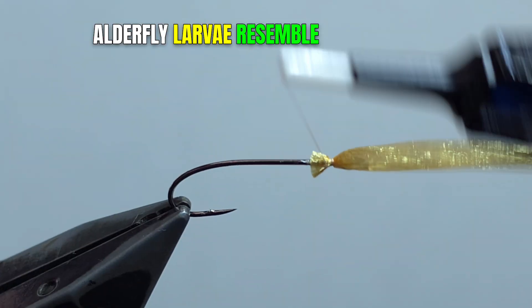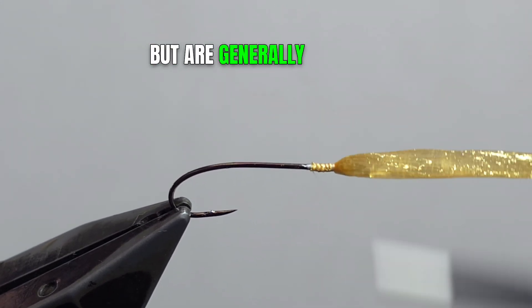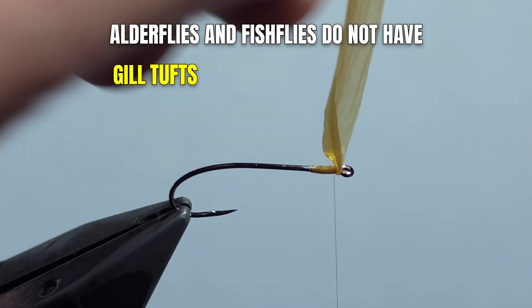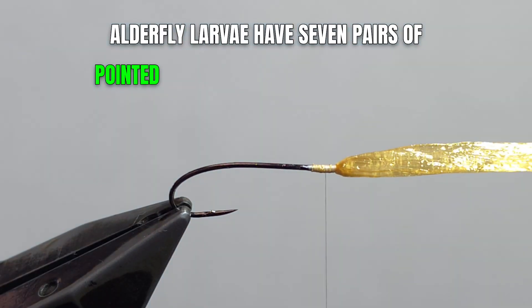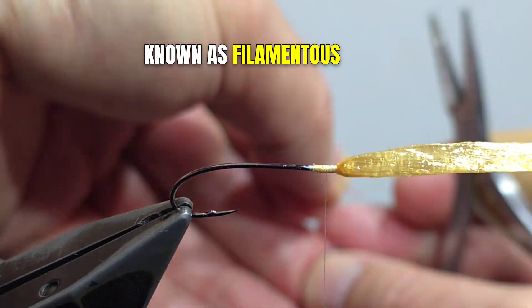Alderfly larvae resemble the larvae of fishflies and helgrammites, but are generally smaller. Unlike helgrammites, alderflies and fishflies do not have gill tufts on the underside of their abdomen. Alderfly larvae have seven pairs of pointed appendages along the abdomen known as filamentous gills.